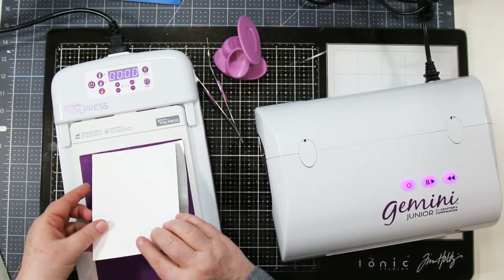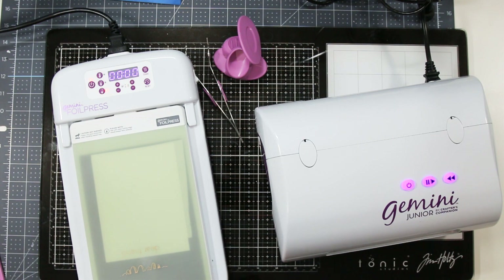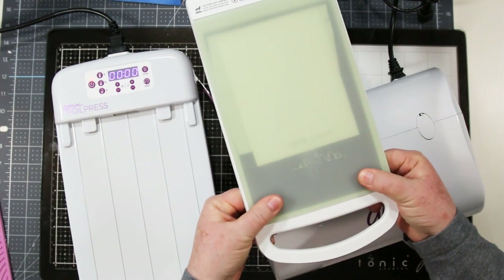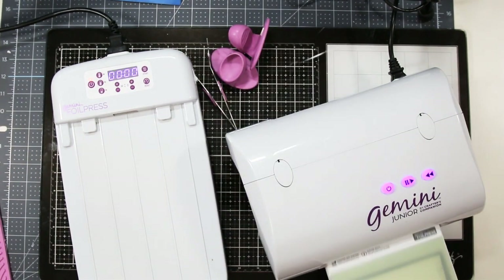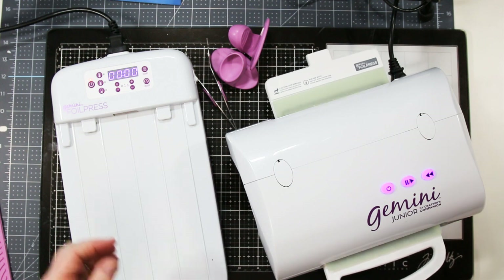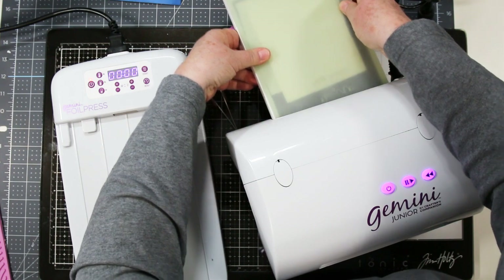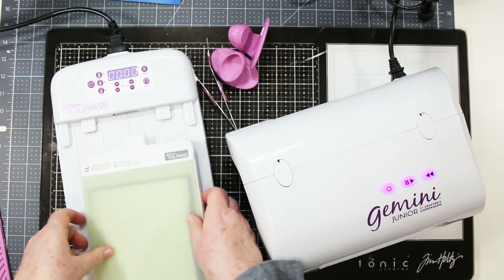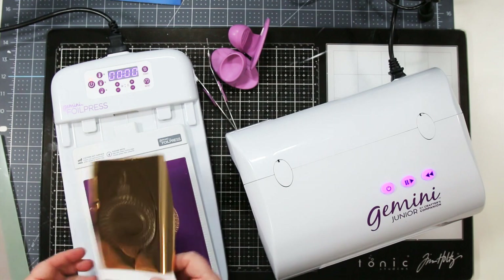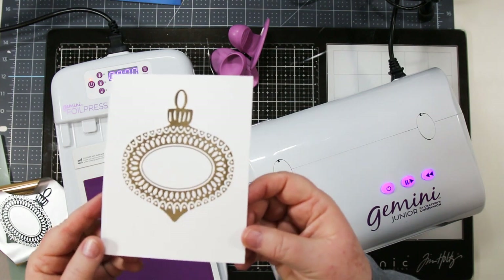Place the foil good side down, place the paper on top, put the cover plate on top of that, then de-dock and pull it back. Put your thumbs firmly on either side to hold it in place so it doesn't move, then put it into the Gemini Junior and run it through just like you were die cutting something. Let it work through, grab it on the other side using your thumbs to firmly hold it in place. Then gently pull off the top piece, flip your paper over, and gently peel back the foil — you'll have a beautiful foiled image ready to go.